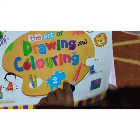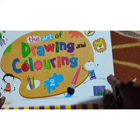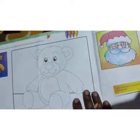So first, take out your drawing book children — the art of drawing and coloring book — and open page number 30.